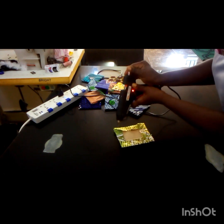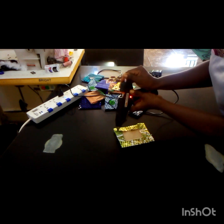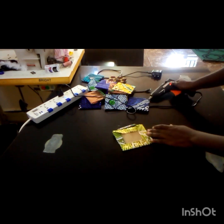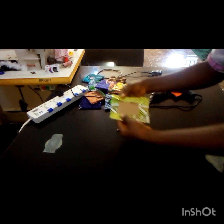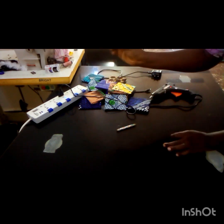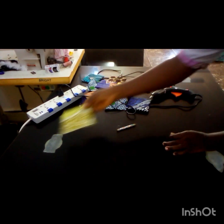So we do that all round. Then you have your design ready.